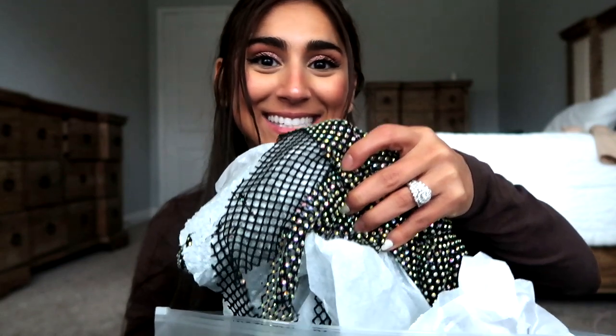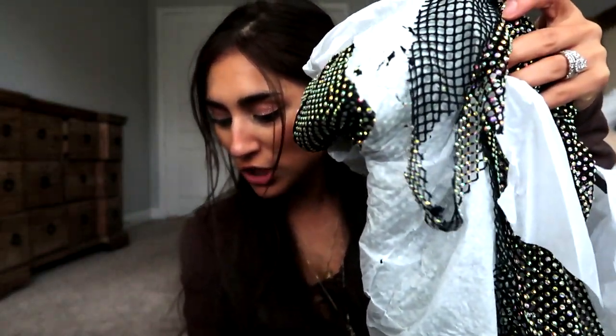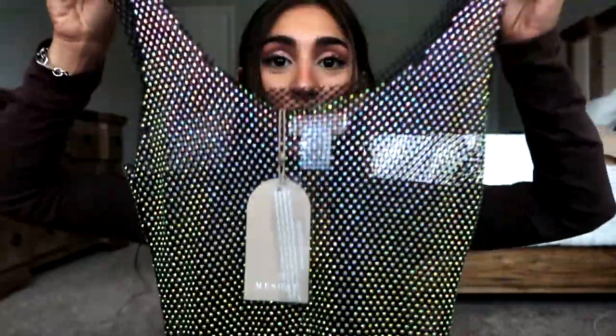This is called the Delora Diamante mesh midi dress and I got it in extra small/small, hoping it's my size, in the color black. It also comes in a beautiful emerald green and I was so in love with that color, but I opted for black. Looking back, I think I would have liked it better in green since my hair is darker and green would be really pretty, especially tying in with December.